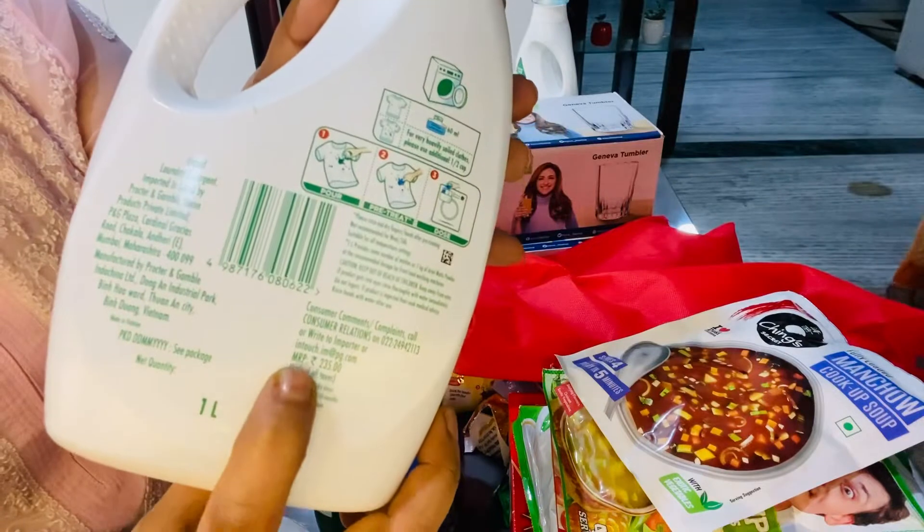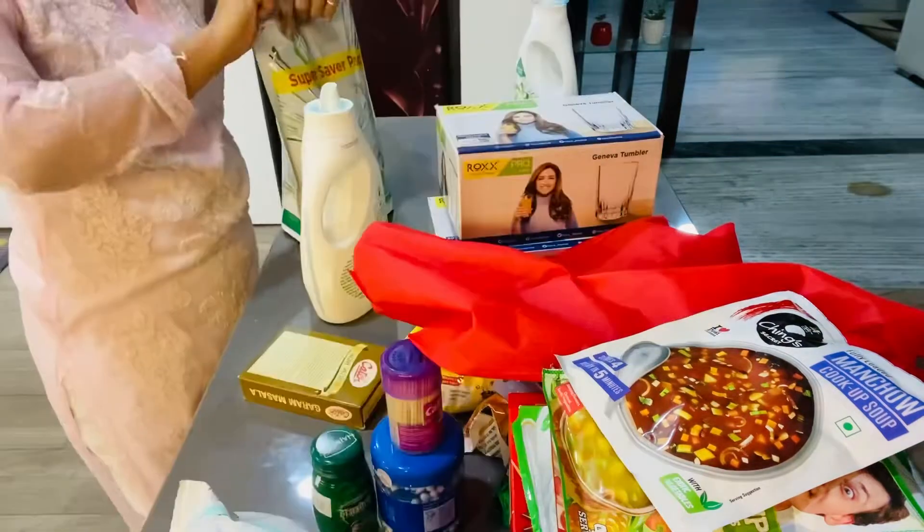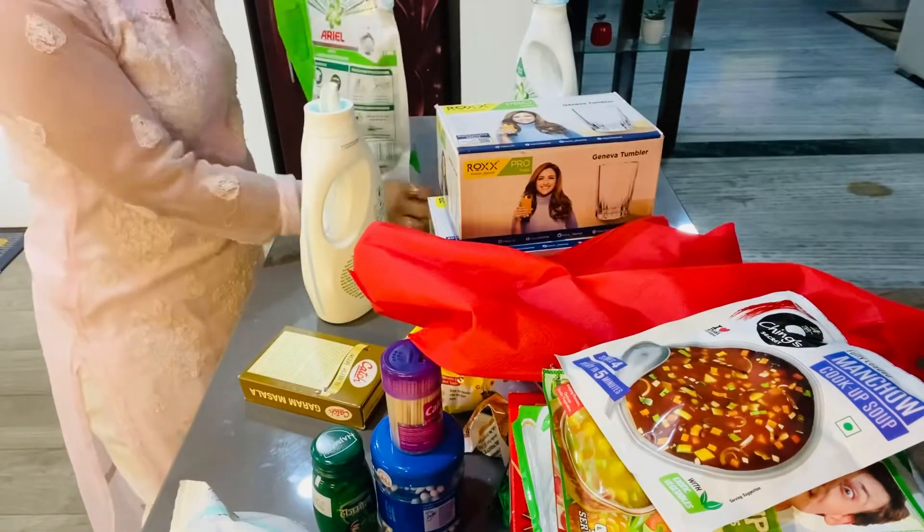It is 2.0 L. The bottles are 1 L. I remember a cost of 250.